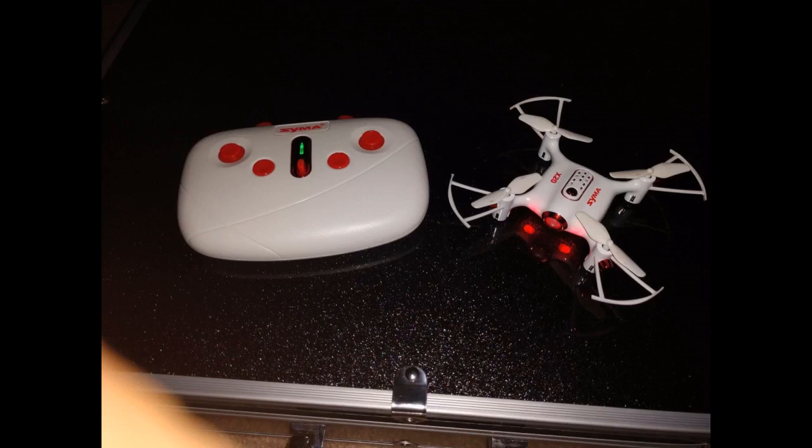I love that it came with some replacement parts. This little drone is just a great indoor flyer on those rainy days or even outside when you don't want to break out your big drone.